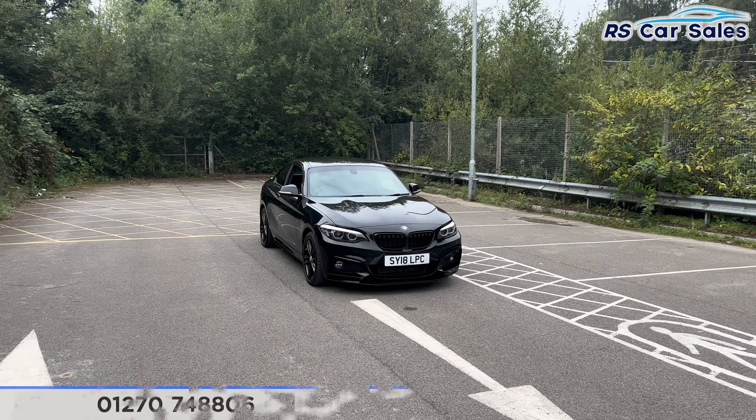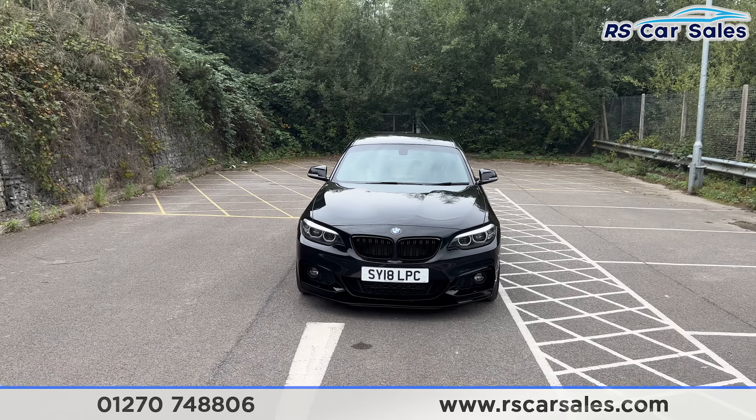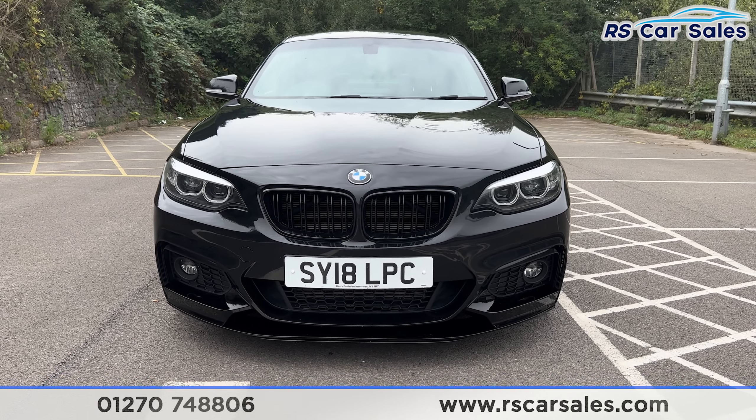Here we have this 2018 plate BMW 220d xDrive M Sport, which comes with six thousand pounds worth of optional extras. It also comes with the black sapphire exterior paintwork, LED headlights with the kidney front grille, and fog lights at the bottom.